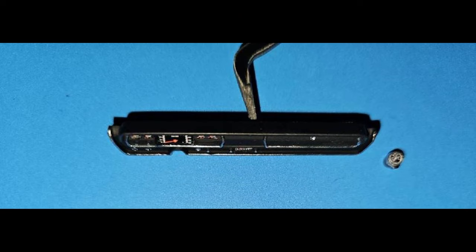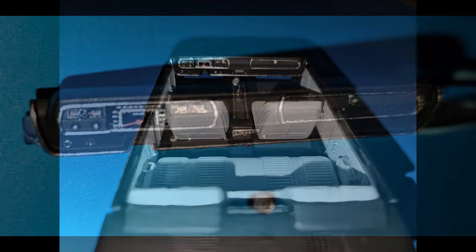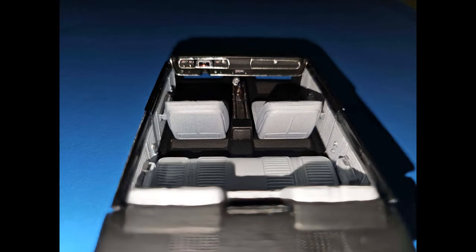I painted the dashboard a satin black and also used a chrome pen to highlight the trim around the gauge panels and the glove box. Then we added the special extra decal gauge sets from the aftermarket sheet — it really sets things up. There's also a nice tachometer that'll go on the console.